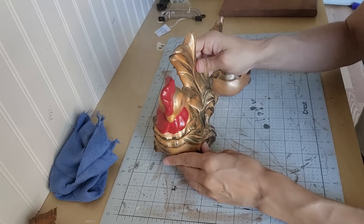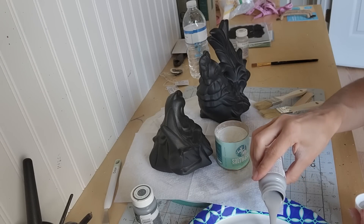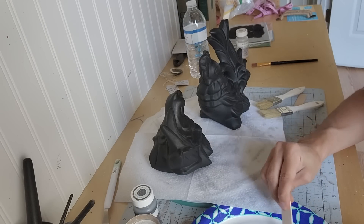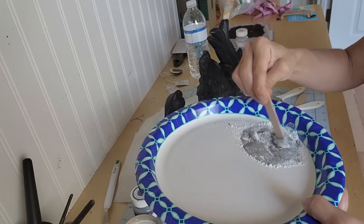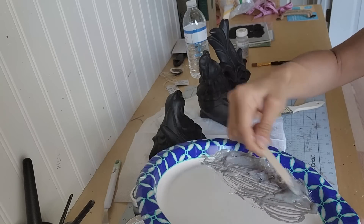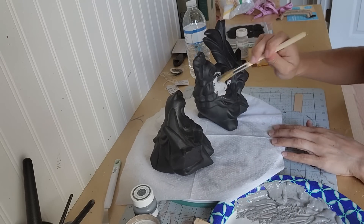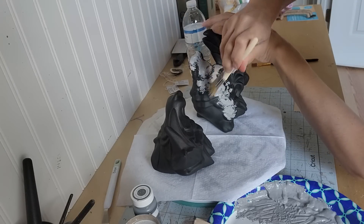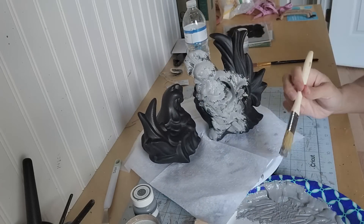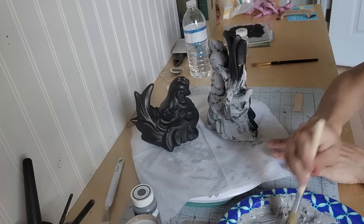I grabbed this rooster and hen from the thrift store a while ago with plans to do a faux cement look on them. I did a base coat with black chalk paint so none of the original color would poke through. Once that dried, instead of using baking soda like I've done in the past, I decided to try salt wash. I'm mixing what I believe is called Steel or Steel Gray by Waverly with the salt wash. I know you're supposed to do equal parts, but I used less salt wash because I didn't want too much texture. I'm using a chip brush and dabbing all over both the rooster and the hen, not going for full coverage because I'll be applying another color.